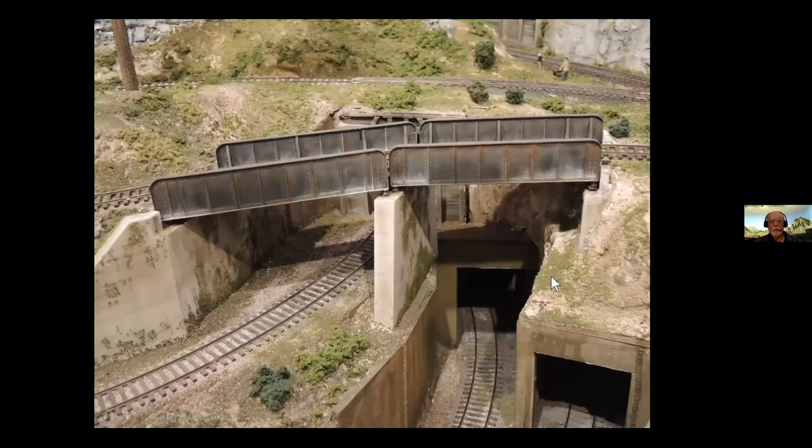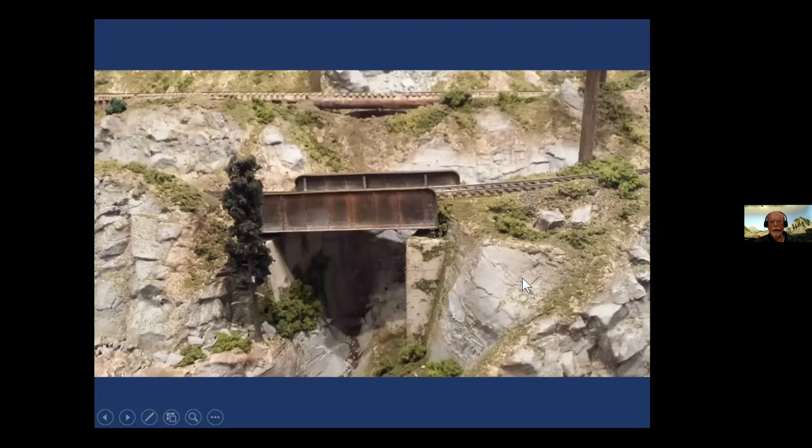So that one turned out all right. It's on a curve and on a grade. Bridge number two is a shorter version. This one is on a 4% grade. Again, kitbashed from a Central Valley kit. These are extremely easy to do.